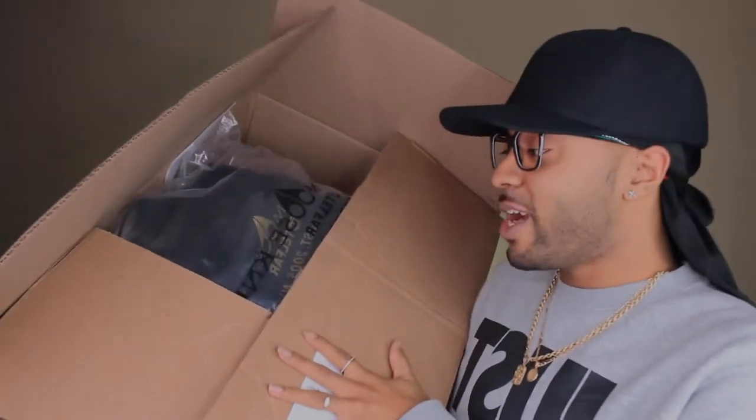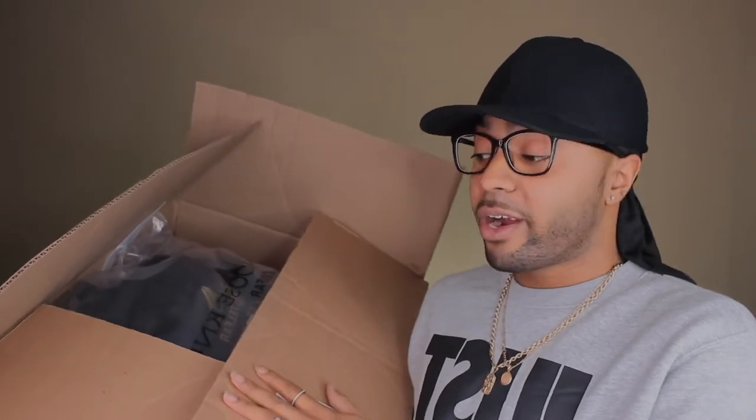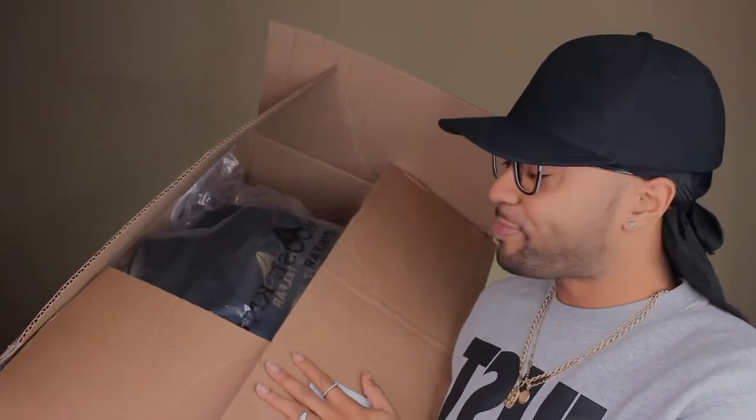Just so y'all know, I'm not lying — I do have the bag right here. Now I was gonna unbox it on camera because it is a little different as far as packaging than your regular Telfar, but as you can see, I couldn't wait.